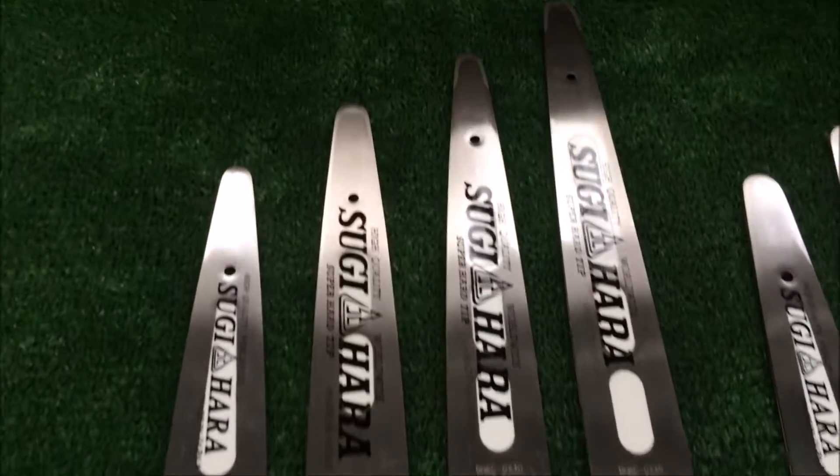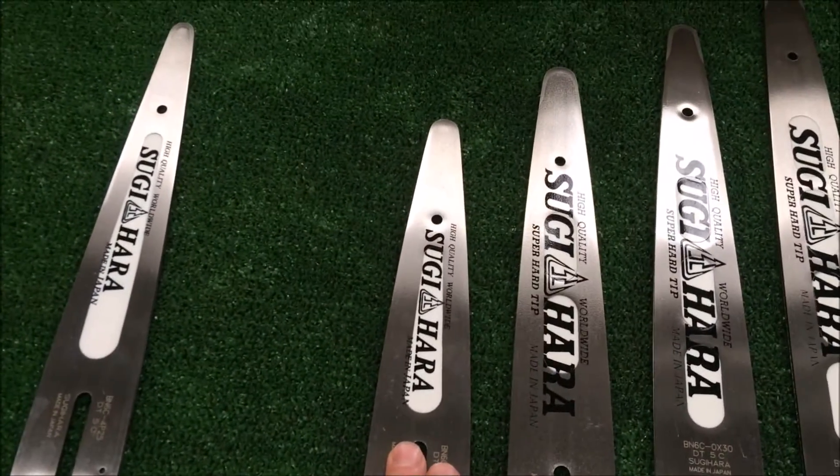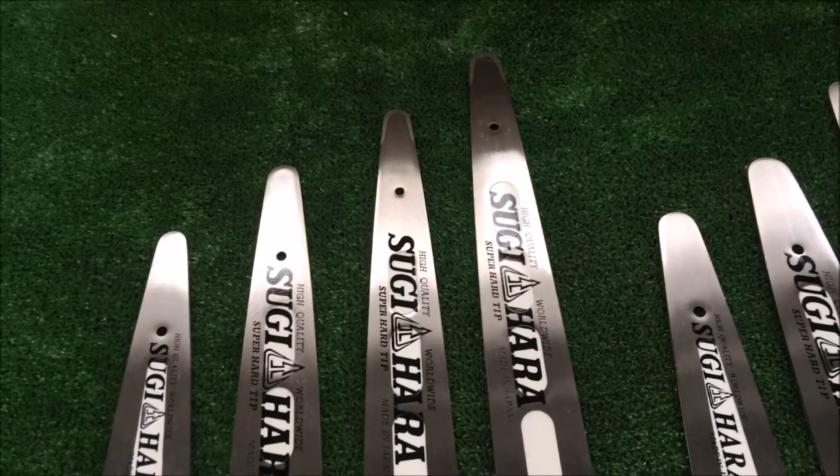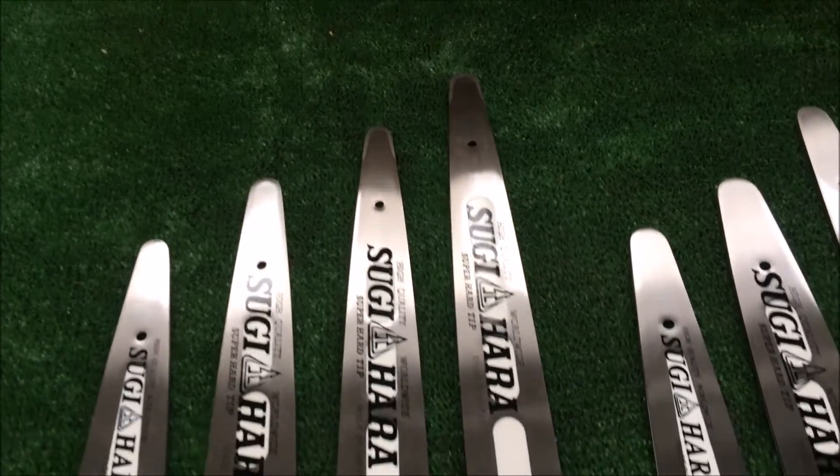There are four dime tip bars: 8, 10, 12, and 14 inch. Soon we're also getting a 16, and possibly an 18.